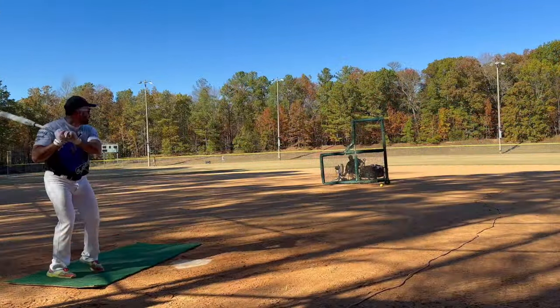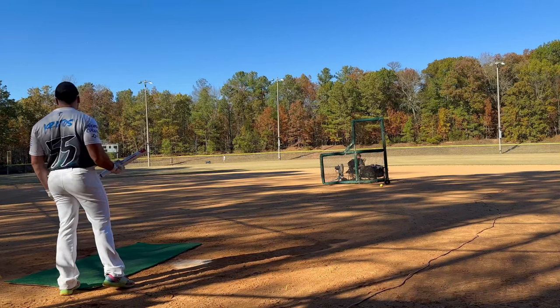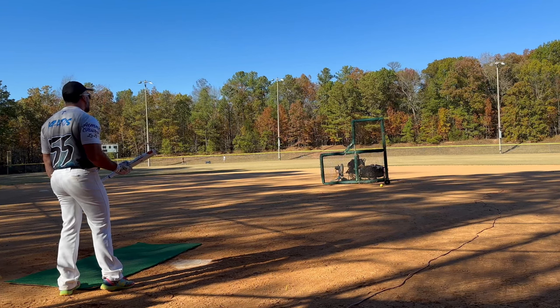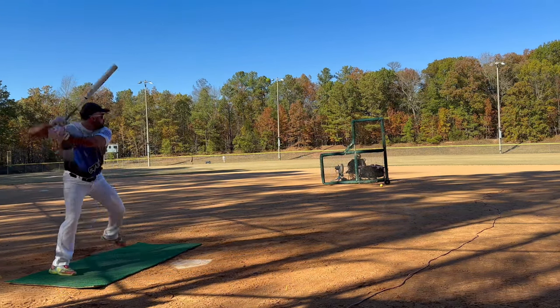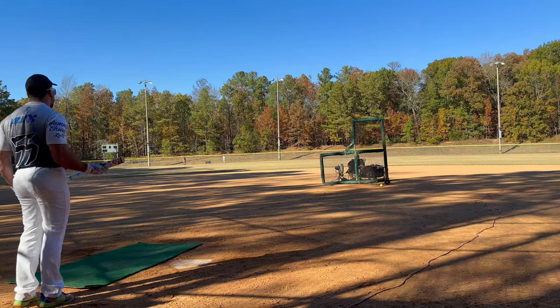Oh my god dude, oh my god! That was 104 mph exit velo — that was 420 feet at least! See, I tried to hit that one harder and it was only 100.